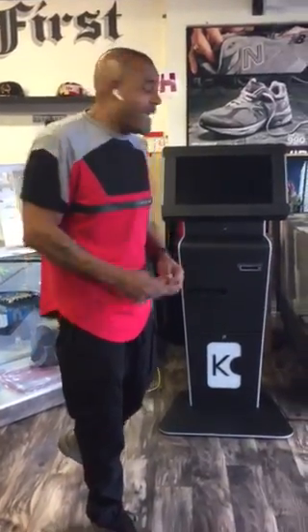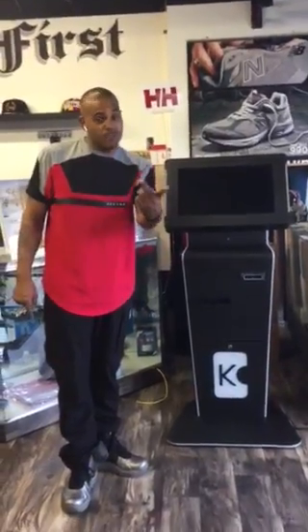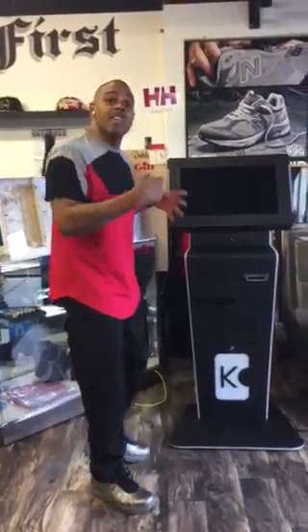Hey, what's up y'all? Crypto Steve here. I just want to let you know — step one and step two of the video are done. Now step three is turning the CEM machine on.